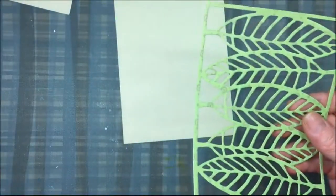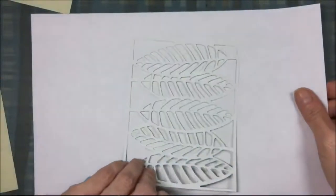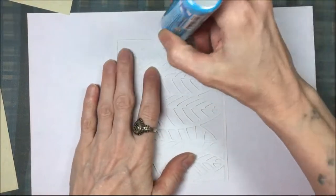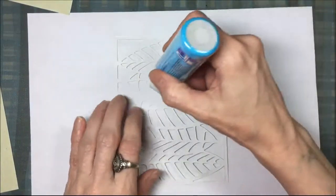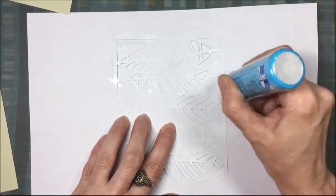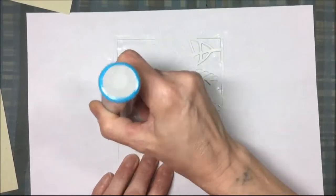I'm going to use some green pattern paper and use that die to cut out the leaf overlay. Then I'm going to glue this onto that card front using Zig two-way glue, because it goes on nice and thin and it's good for delicate die cuts. It's delicate enough that I want to use a nice thin glue. So I'm going to put that all over that leaf overlay.